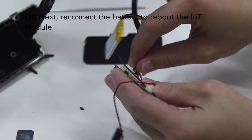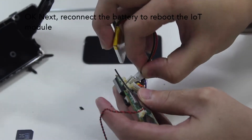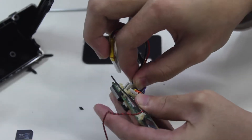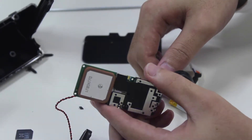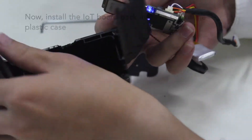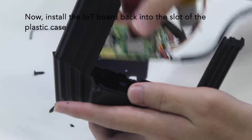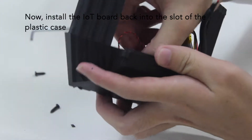Next, reconnect the battery to reboot the IRD module. Now, install the IOD board back into the slot of the plastic case.